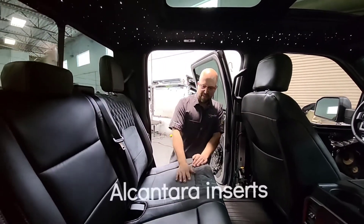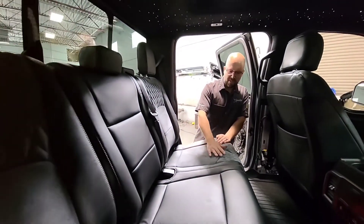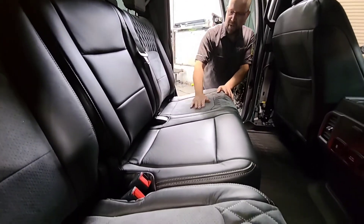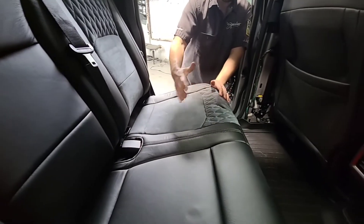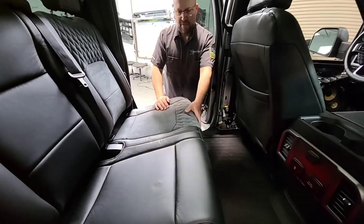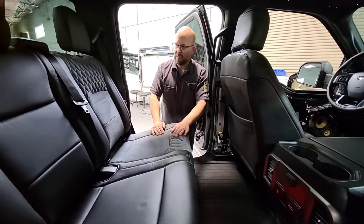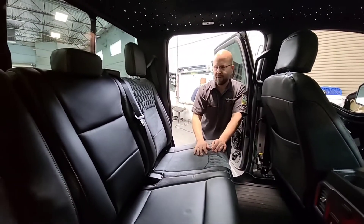So what we did is we did Alcantara inserts on all the seats. We matched all the stitching from the factory. Right here we have perforated Alcantara, and we have the diamond stitch Alcantara — some people call it quilting. The factory seat had this kind of interesting half-moon shape, so we kept that but recreated it with the Alcantara. This is a really cool project. We did all the seats in the back and of course the seats in the front.